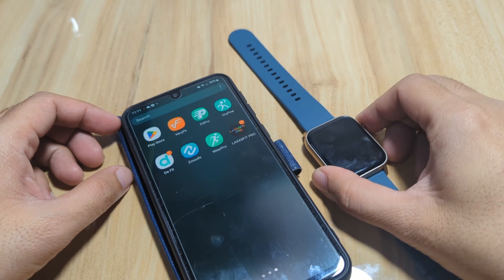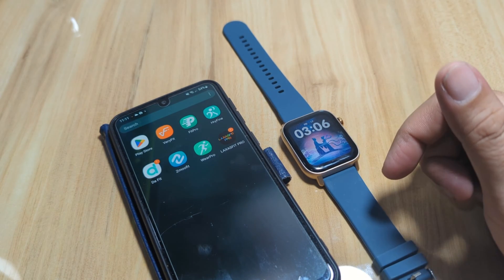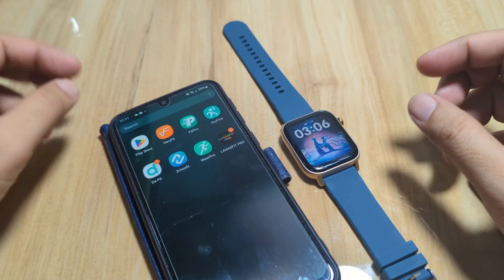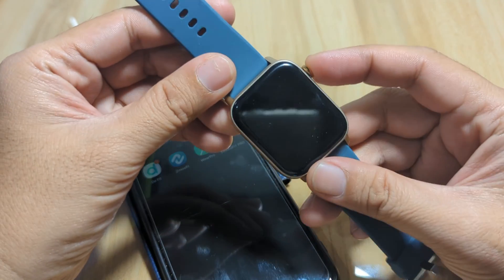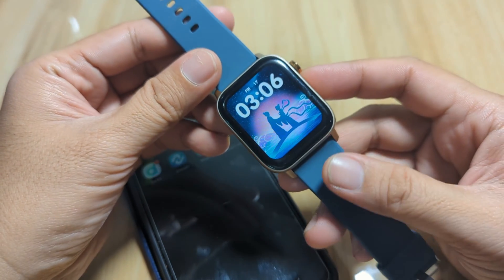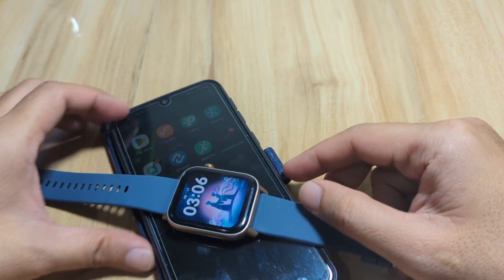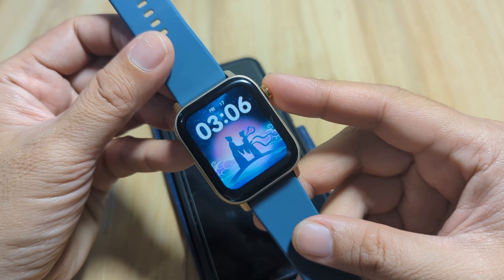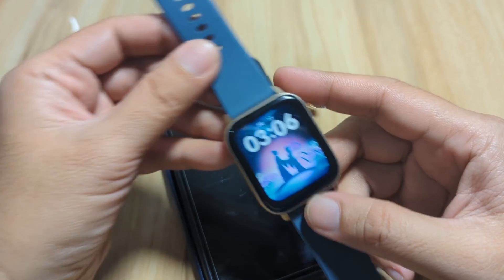Good day, this is smartwatchspecifications.com, the premier site for smartwatch specs, news, and reviews. We have our Android smartphone and our smartwatch here — it is a Glory Fit supported smartwatch. This time we are going to show you the complete setup for the Glory Fit application on Android smartphone.